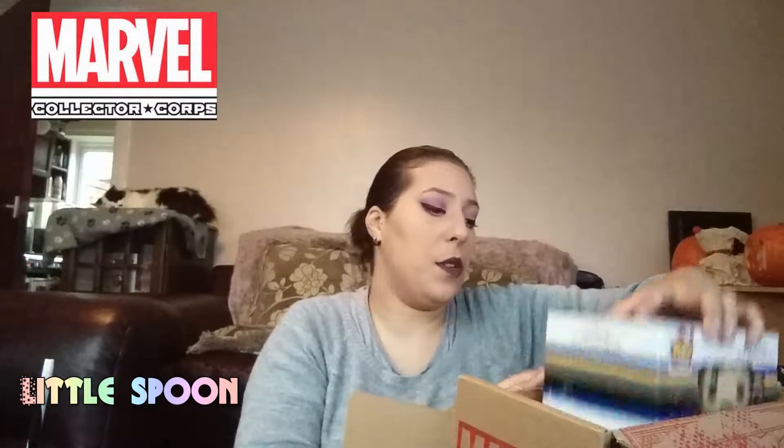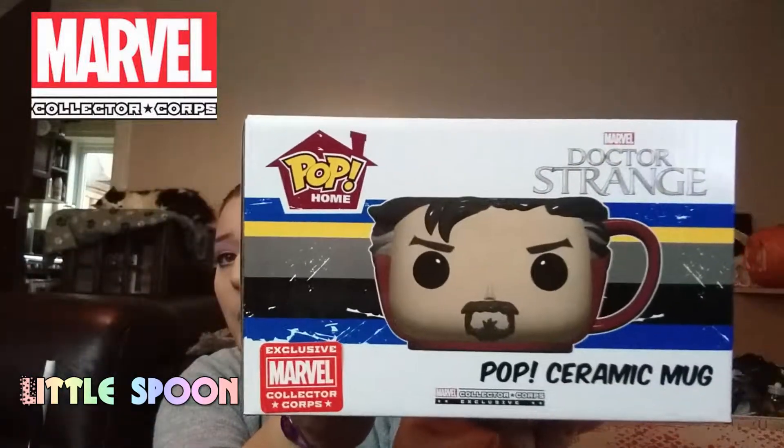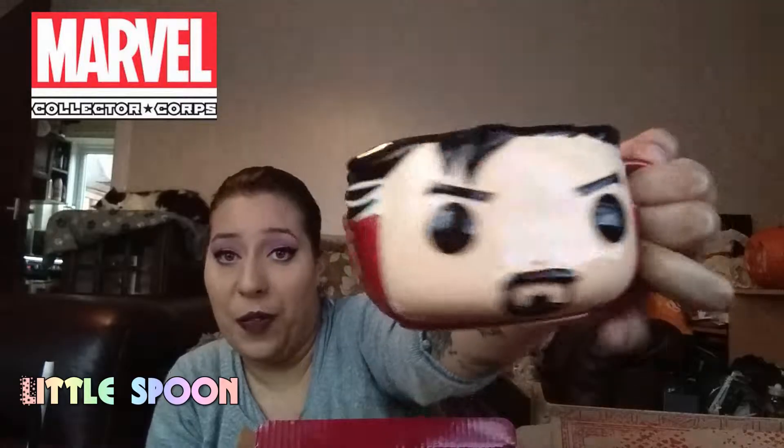Once we've got through that, the box then looks like this. You normally get some kind of item — with the Spider-Man box I got a Spider-Man cap. The next item is a Doctor Strange Funko Pop housewear mug. I have two or three of these now; this will be like my third one. I love that — that's pretty cool.